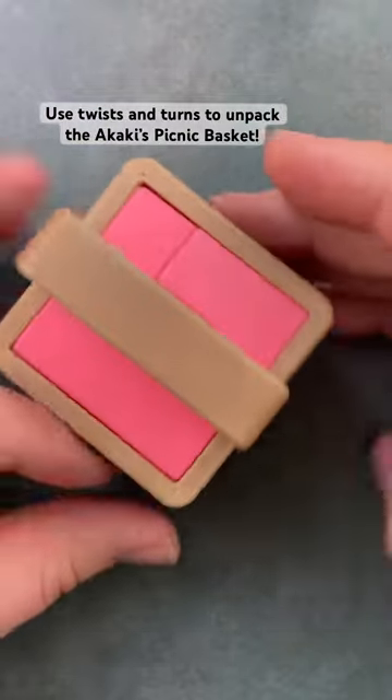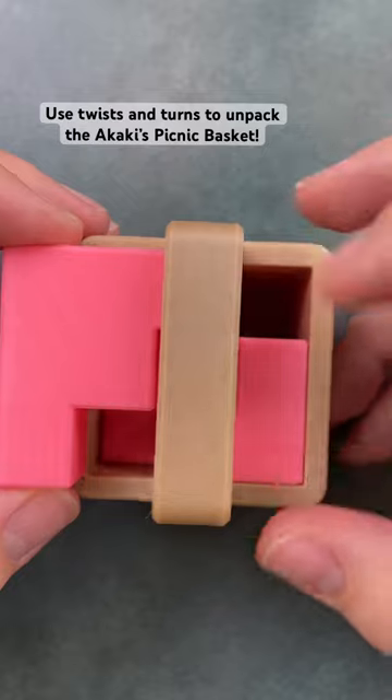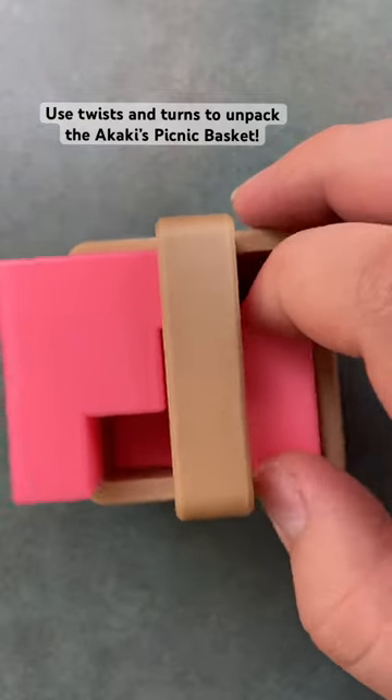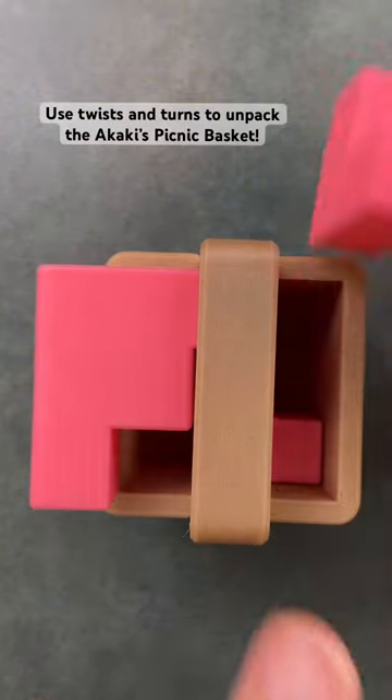Use twists and turns to remove the pieces from the Akaki's picnic basket. As you can see, the handle on top of the basket is restricting the frame, and you actually have to move other pieces out of the way before you can lift some of the pieces out of the puzzle box.